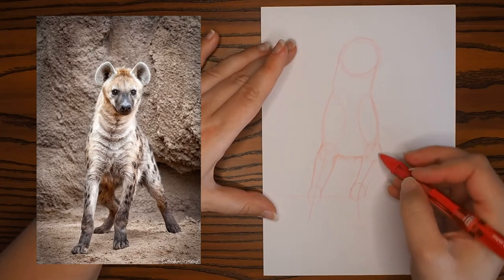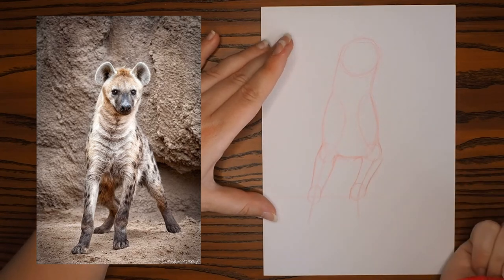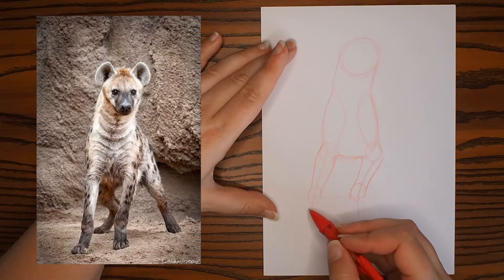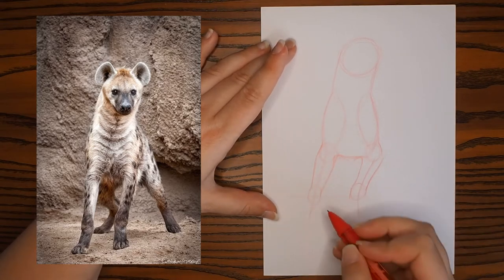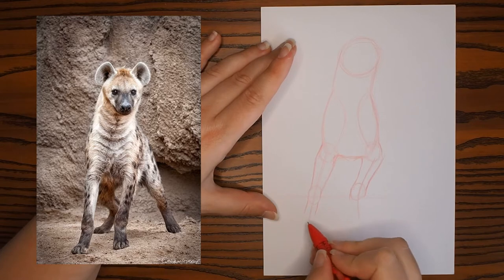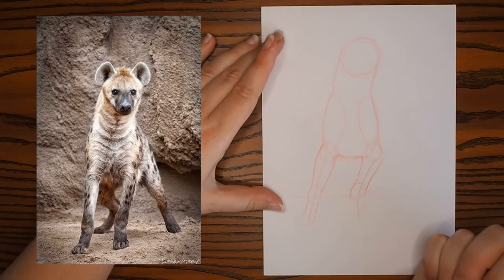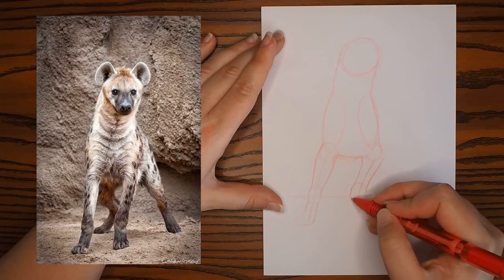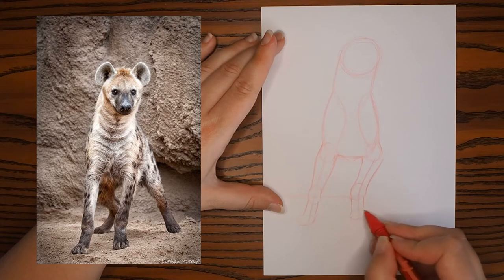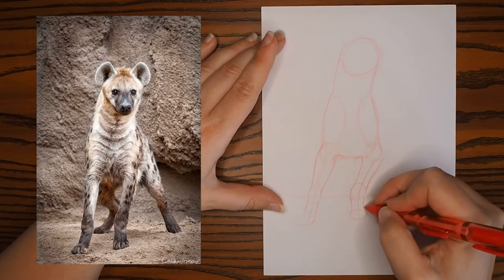I'm going to finish off this elbow up here, bring it down, then pop in the paws and the lower part of the hand of the animal — extend that down into a rectangular shape, then pop a little oval at the bottom. I'm just putting in the very basic shapes right now. The oval is ever so slightly slanted because the ground is slanted. So there we have the front part done.